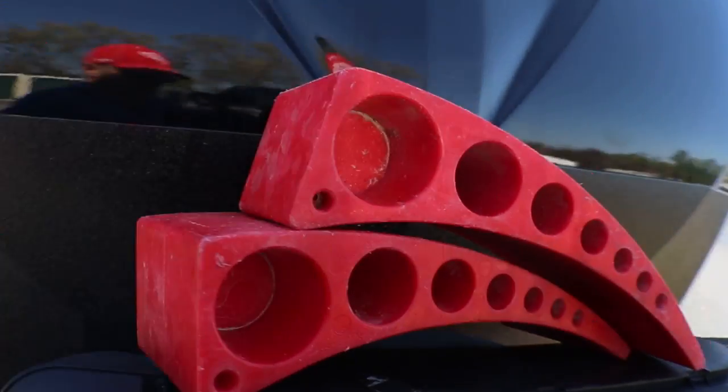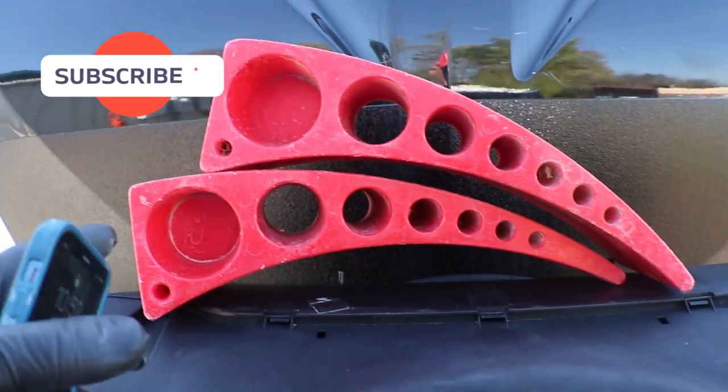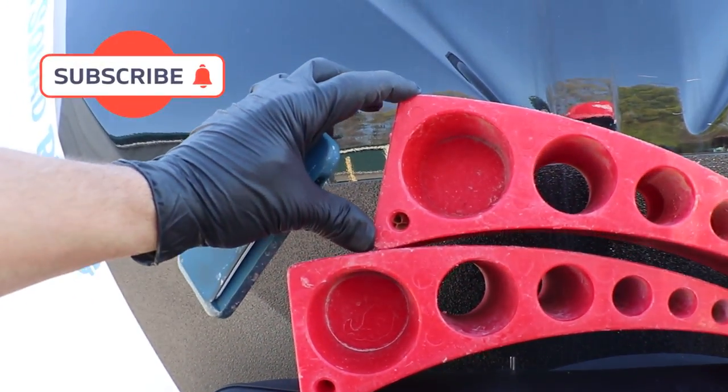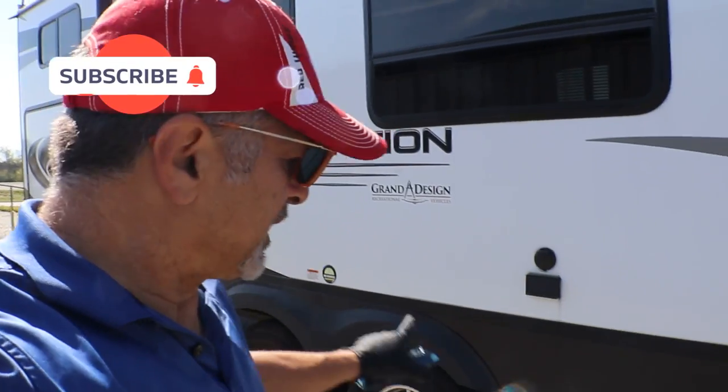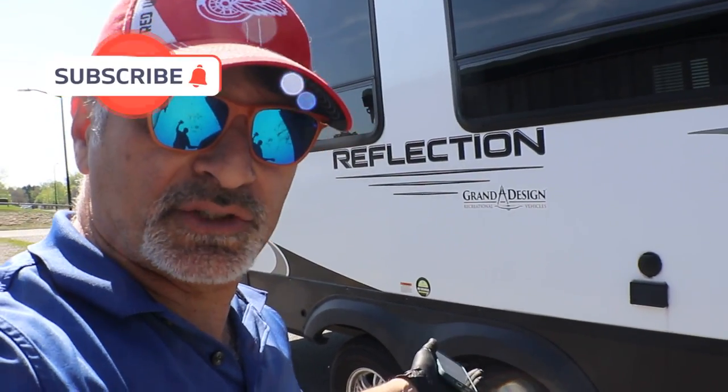So what we're going to do is use a set of Anderson levelers — I'm going to put them under the two tires on the right side, which is the passenger side. We are going to back up on the levelers to make the RV level, and we'll be able to tell by the app when I need to stop. The Anderson levelers start at a half inch and go all the way to four inches, so they can work on any RV site or campsite — not just pavement. You still need to level your RV.